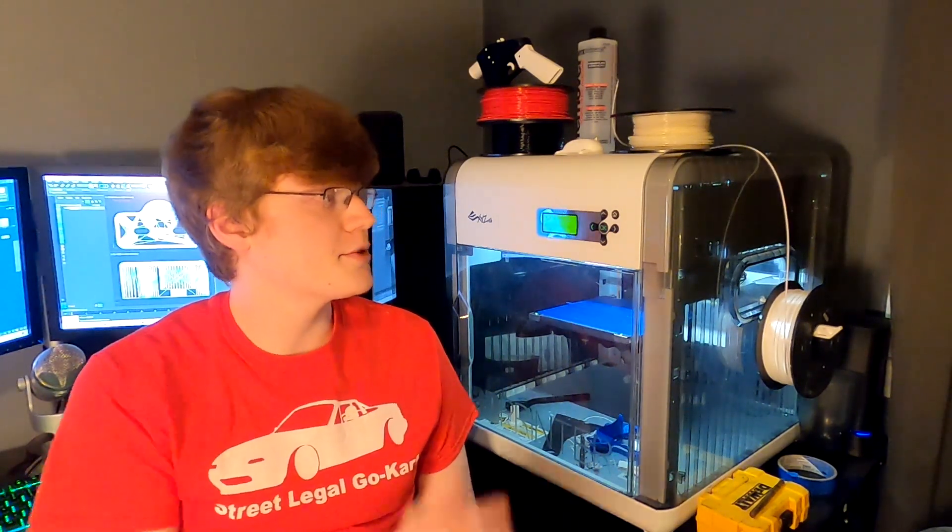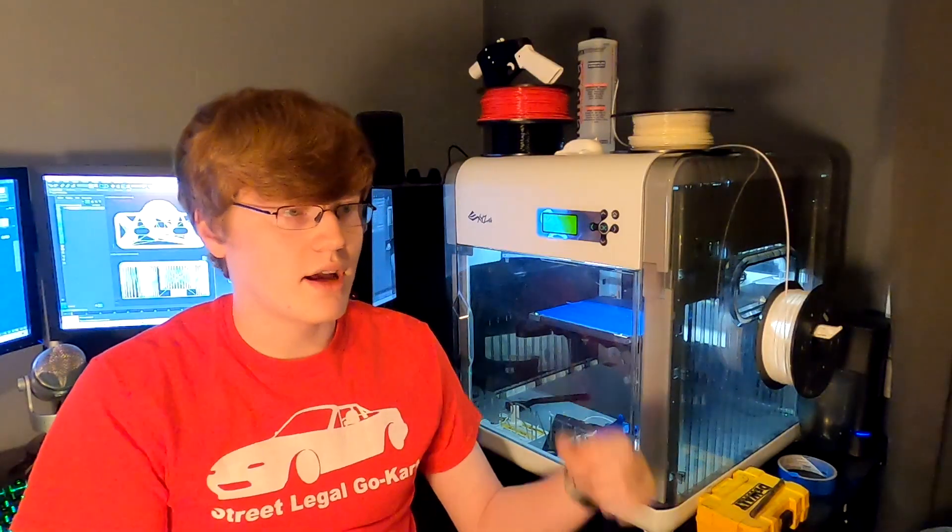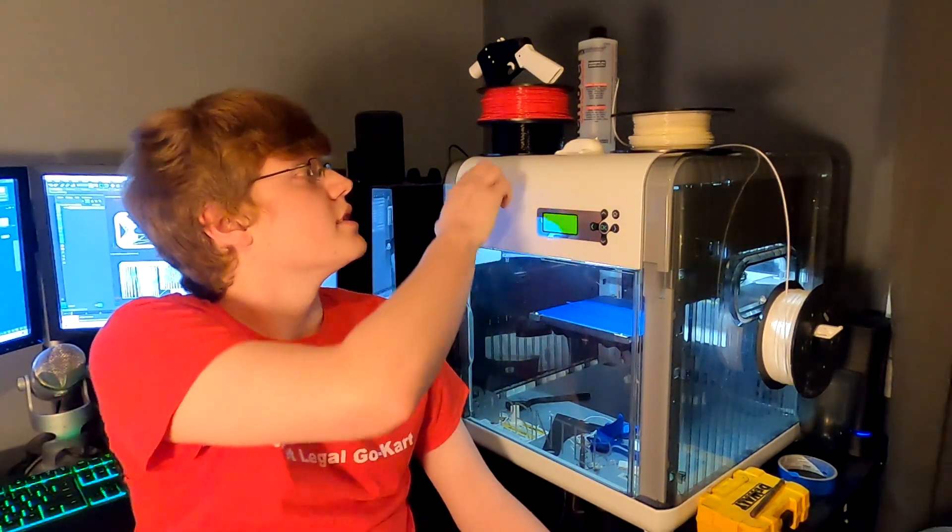This is my 3D printer right here. It is an XYZ DaVinci 1.0. This one in particular is modified to run a different firmware called Repetier. It gives me the ability to slice using different software than what's intended for it, and I can run external filament — as you can see here on the side — so I don't have to buy cartridges that are pretty expensive and not the best quality. This is going to be the machine I'll be printing the door bushings with.